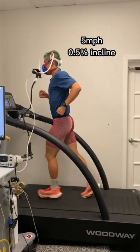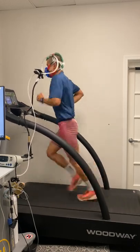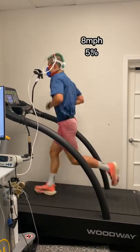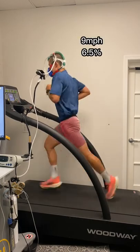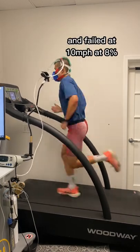I started at 5 mph at 0.5% incline, then 6 mph, 2%, 7 mph, 3.5%, 8 mph, 5%, 9 mph, 6.5%, and failed at 10 mph at 8%.